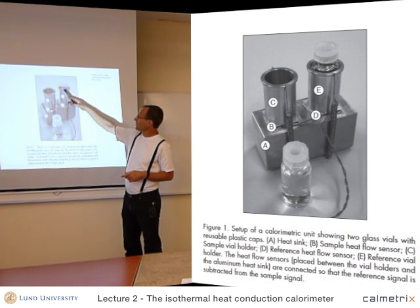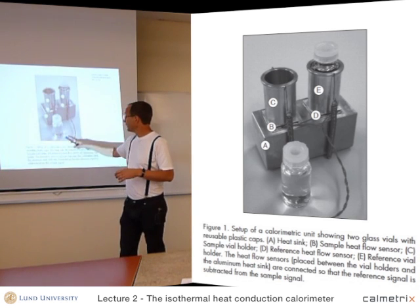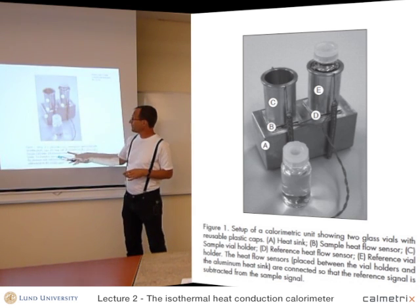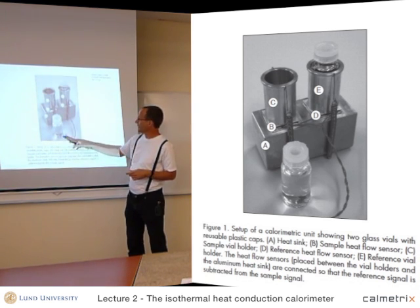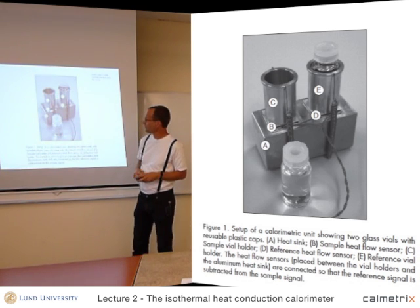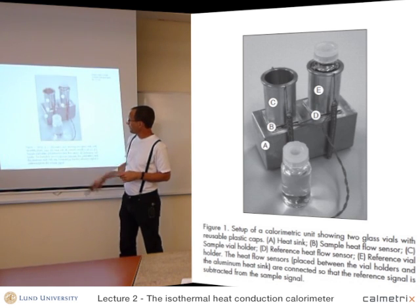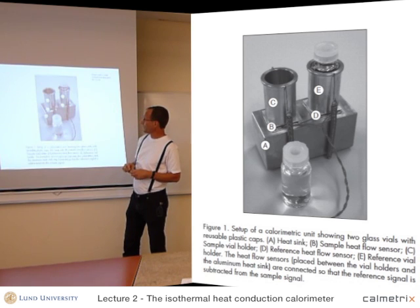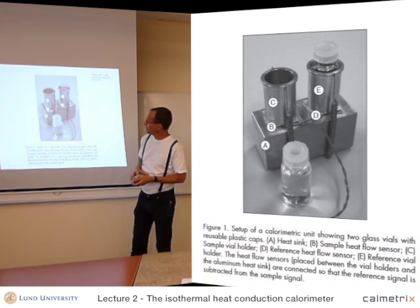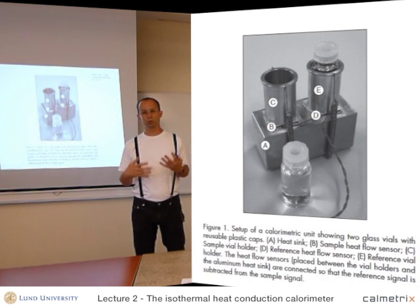In the reference, there is just plain water — no reaction taking place. In the sample, we want to make a measurement. In this case, it's an aqueous solution of a hydrolyzing chemical substance. So this is a reacting system that produces heat, although it looks like water. We put that in here and measure the thermal power from that process. So this is the simplest calorimeter you can think of, and it works well for processes that produce a lot of heat.